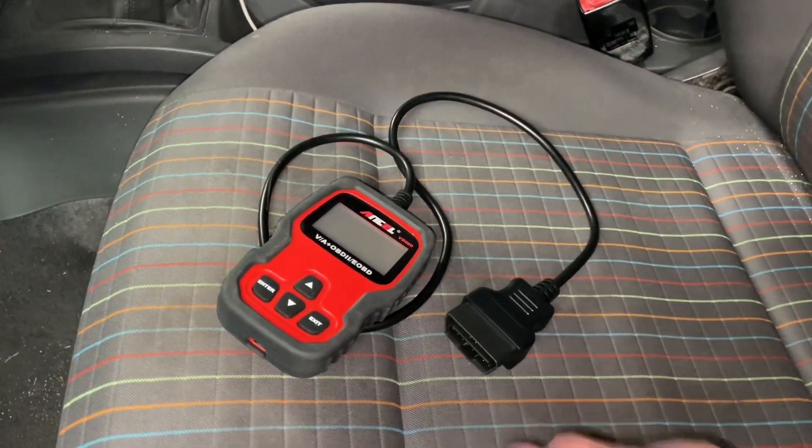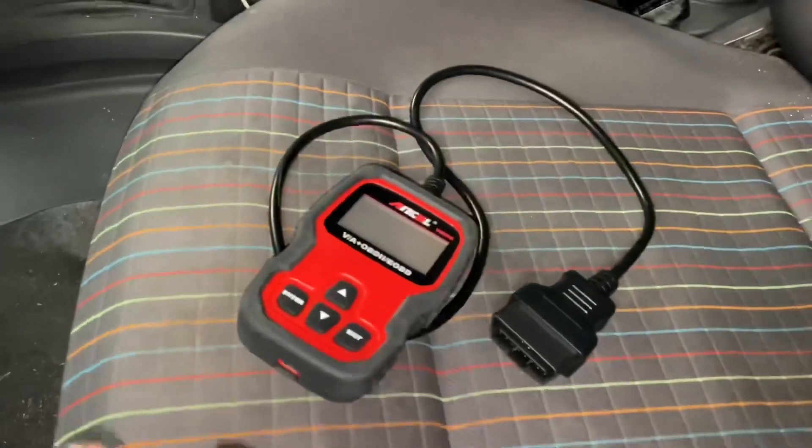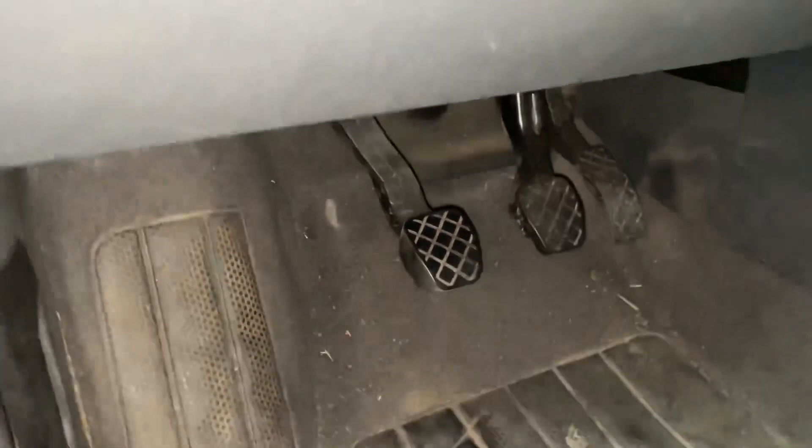Also on the market there are different kinds of scanners. There are big ones or small dongles, but they all have to have the same function — the OBD2 function.